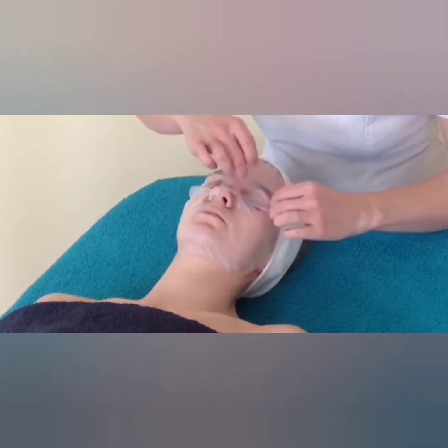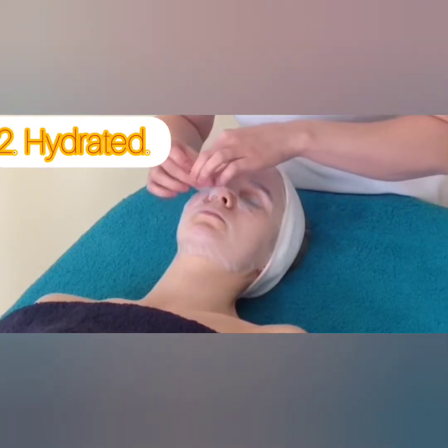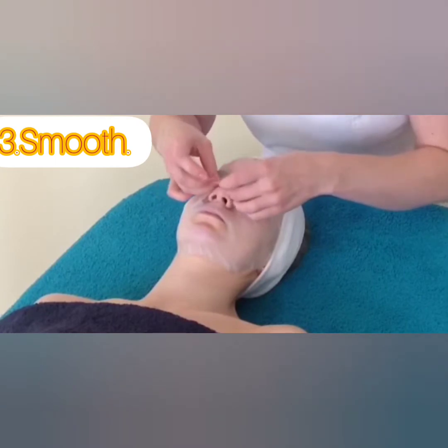The skin feels very fresh after using it. Compared to parlor facials and clean-ups, which take at least 20 to 25 minutes and are a time-consuming process, this is much quicker. You can skip the parlor facial and use this instead.